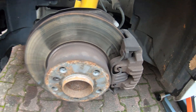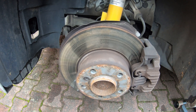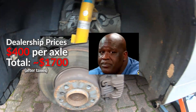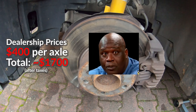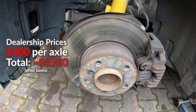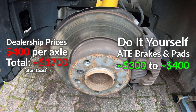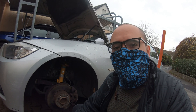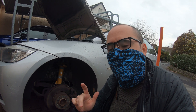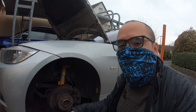Today we're going to be checking out our brakes and see if they need to be swapped out or not. At a BMW dealership, replacing your brakes can cost around $400 per axle or $1,700 total for all sides. An independent mechanic should be cheaper, but if you do this on your own, it should only cost around $300 to $400 using OEM stock replacement parts. Comment below what year, make, and model of car you have, where you live in the world, and how much the dealer quoted you for this repair.